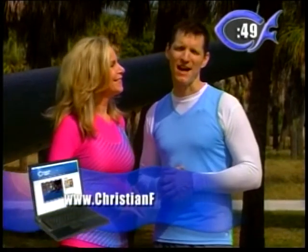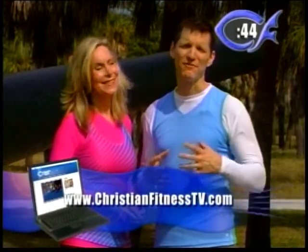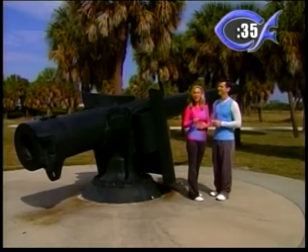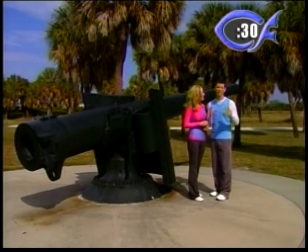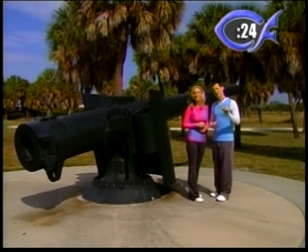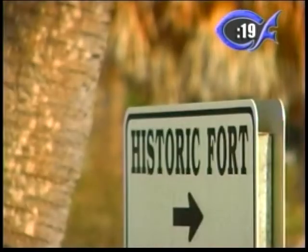We encourage you to visit our website at ChristianFitnessTV.com — that's where we get our viewer feedback and there are a lot of videos and other things there. We also have Facebook and Twitter — become our friends on Facebook. That's how we communicate with you and let you know what shoots are coming up and what projects we're working on. You can also go online and find Fort DeSoto Park, where we are today — there's a huge cannon behind us, and it's just an incredible fort.